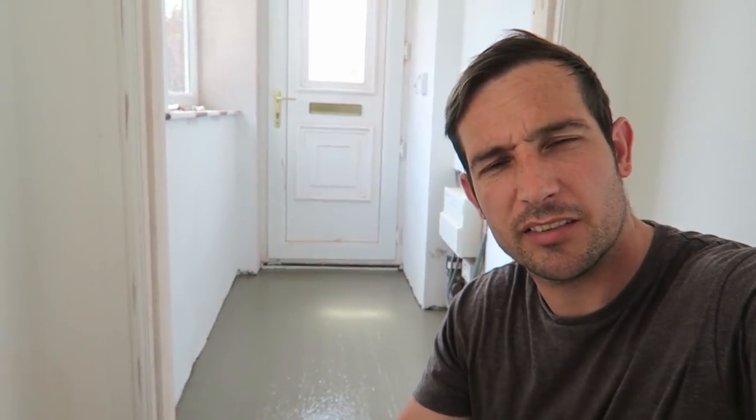So there we have it folks, that's how you do a bit of floor screeding. The key is to use a good compound like we have here with a self-levelling mix. It's got smaller stones in it with cement so it does look like concrete, but it is floor screed because of the admix which makes it a little stickier but it finds its level.